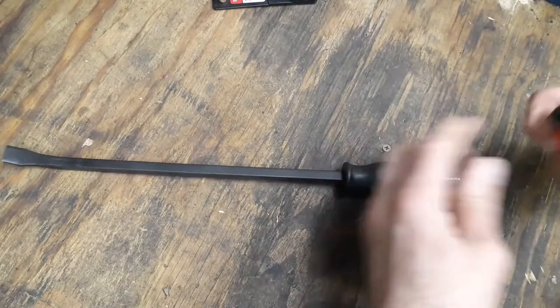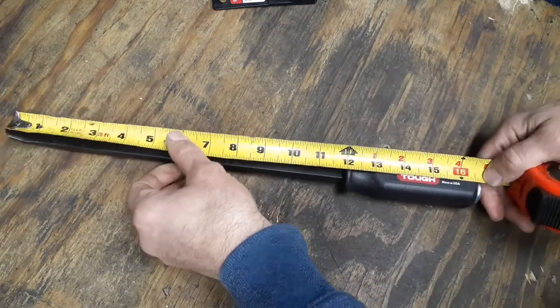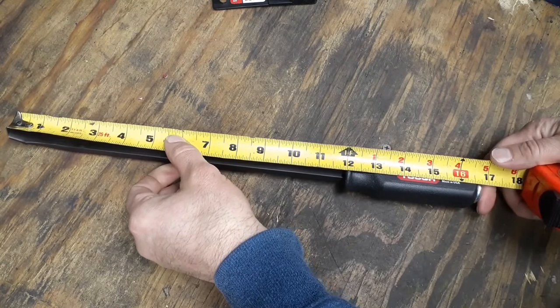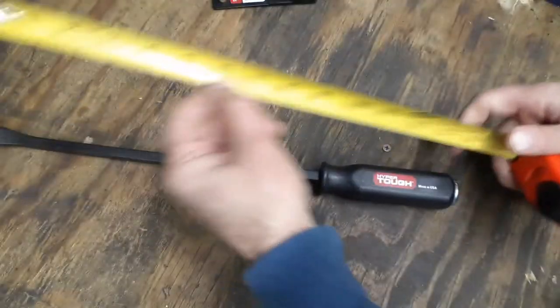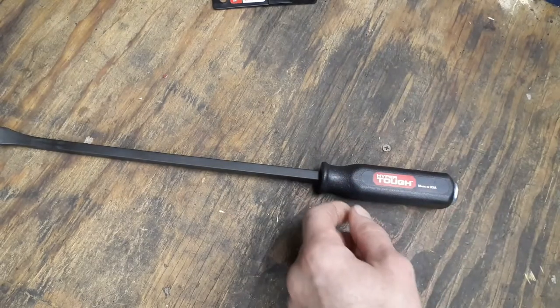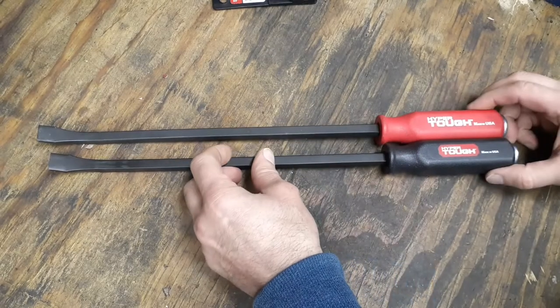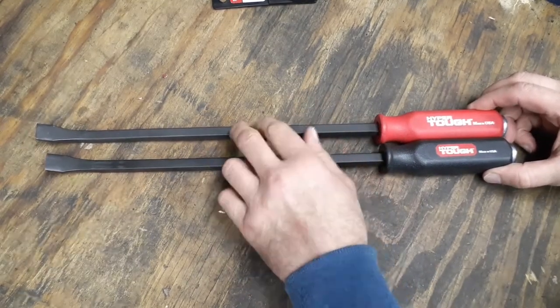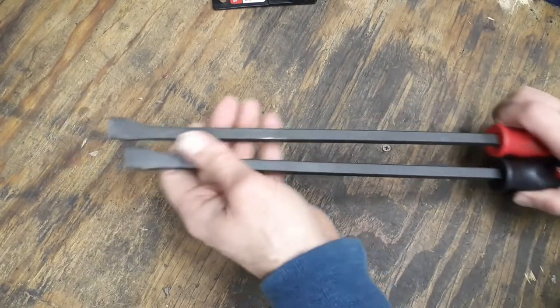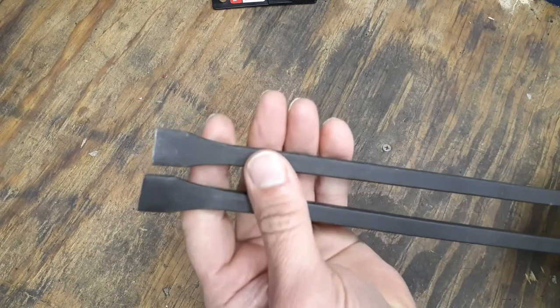This says it's 17 inches, so we'll just go ahead and run a tape measure down it from top to bottom. I'm getting 16 and three-quarters of an inch, so not quite 17. Here's the older model next to it — you can see it is a little bit longer. This one measures exactly 17 inches, so that's one difference right there.